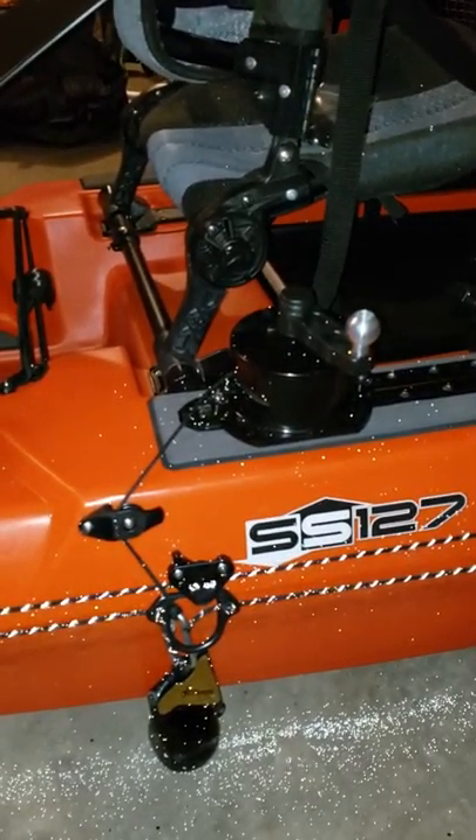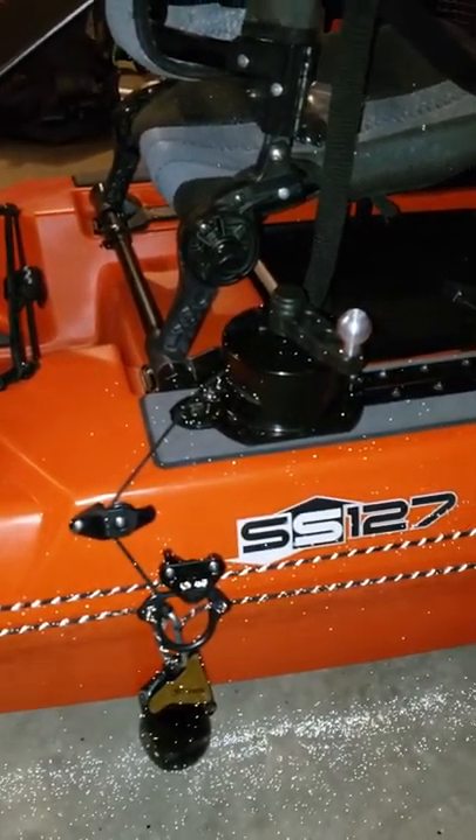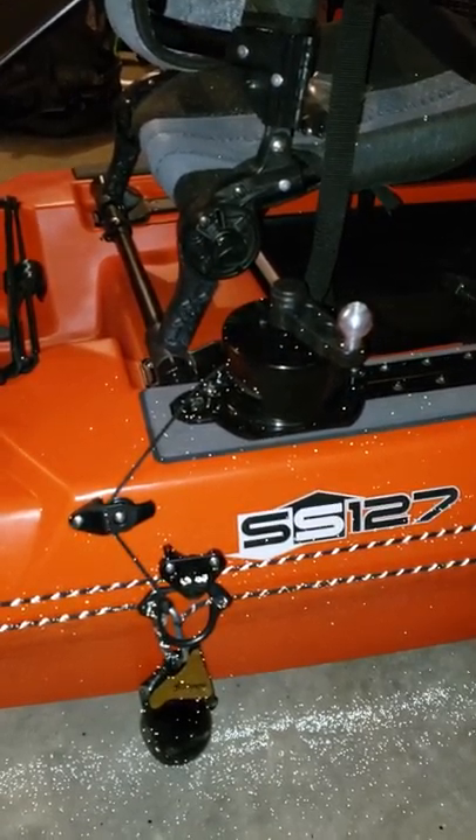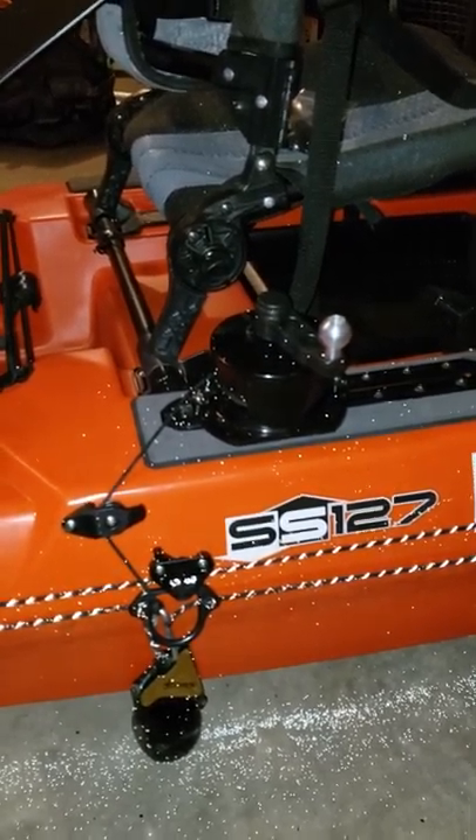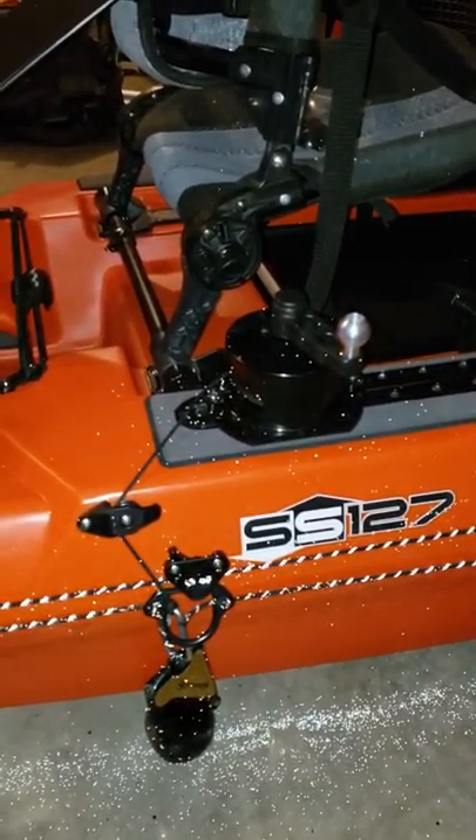Given current conditions, wind, and all the things that like to play games with me on the lakes and ponds I fish most closely to home, I combined something like two to three YouTube videos to come up with this solution.